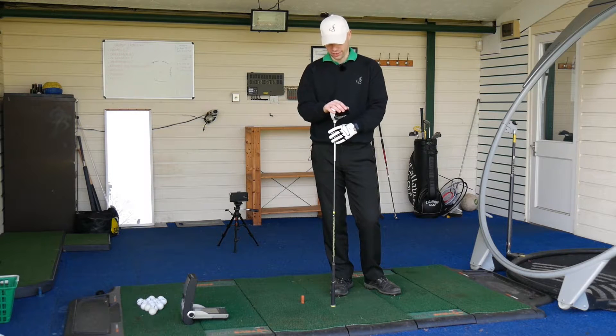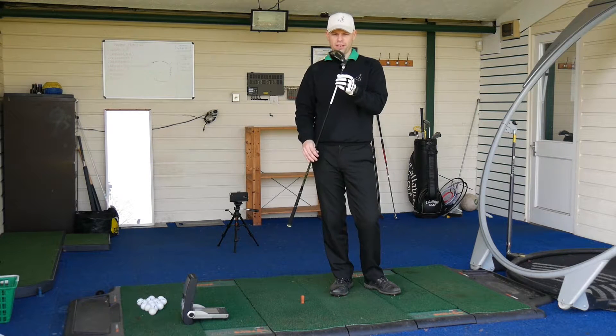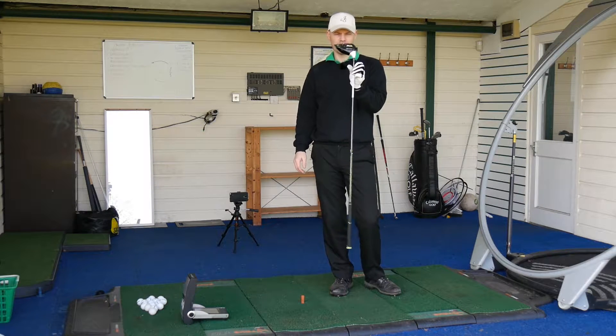Hi guys, Jay Smith here, down at Bury Golf Range in Suffolk. Today we've got a little bit of testing going on in the name of TaylorMade M2.